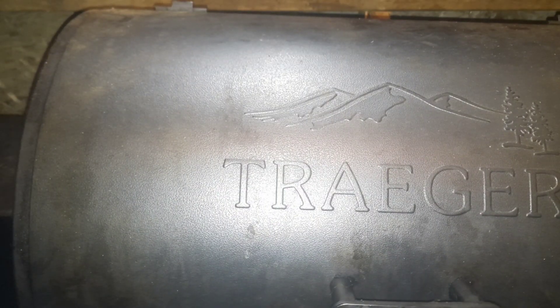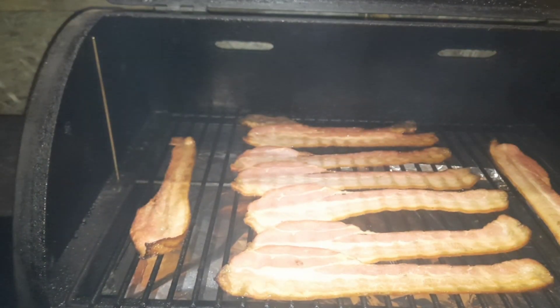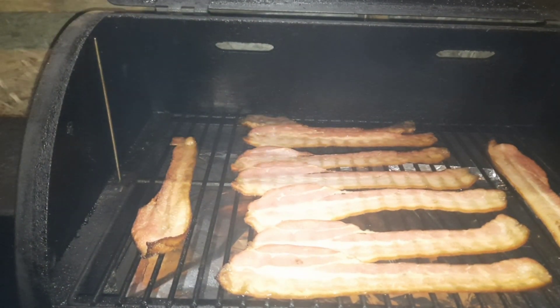All right, half hour is up, let's take a quick peek. Well, they look like they're coming along just fine. So what I'm going to do is flip them around and move them around a little bit. We'll bring you guys back then.